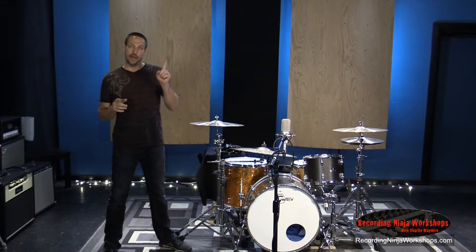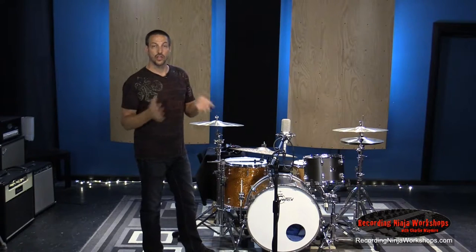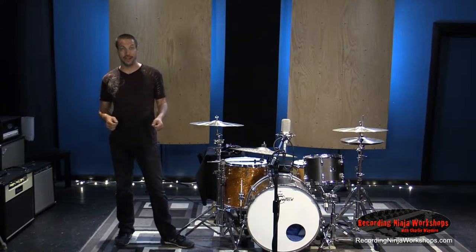The topic tonight is going to be one microphone — one mic, for a few reasons. You've got to learn to capture drum sound with one mic. The more you know about that, the easier it is to set up multiple mics on the drum set.